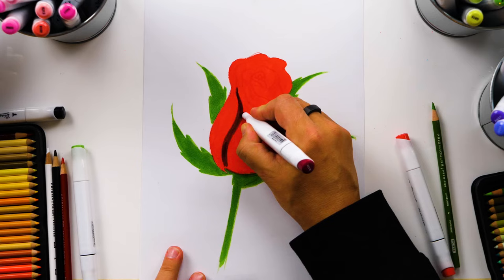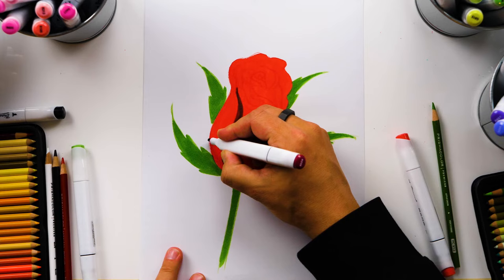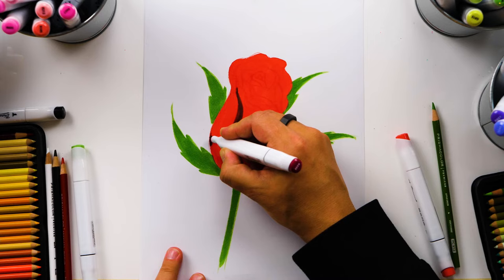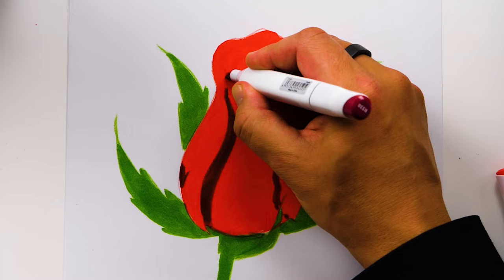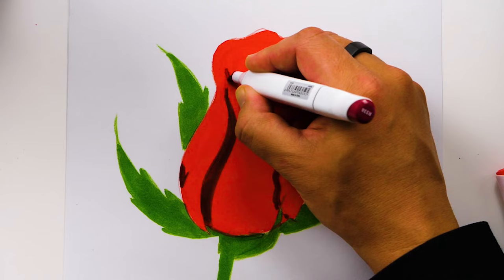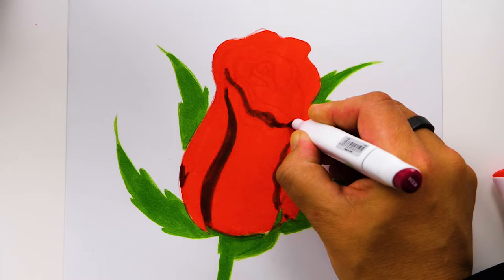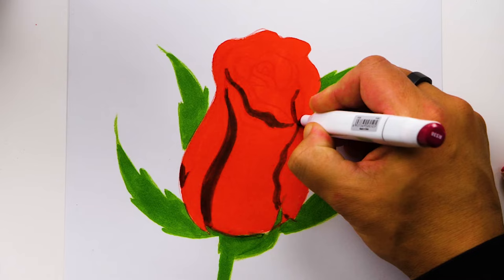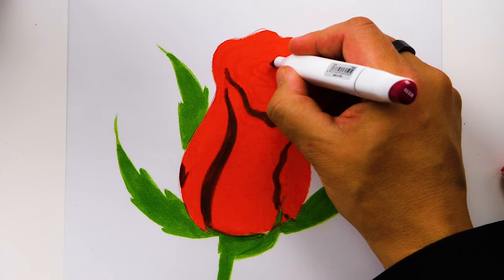We're going to follow the inside shape of that first petal. It can also have a little shadow on this edge. Let's add a little shadow coming down on this side too. Let's add shadows on the next layer of petals, following all of the colored pencil lines we just added — even coloring all the way to the other petal just above it. I'm going to add a block of shadow here on this side and also inside the center.